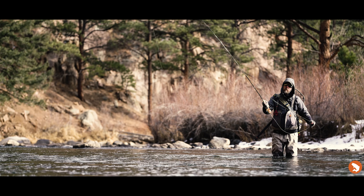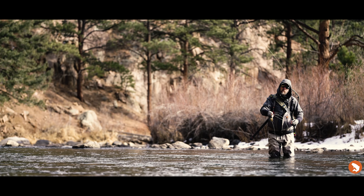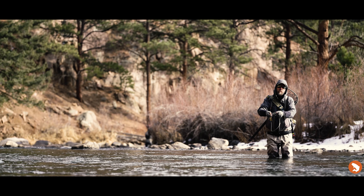It has a faster, more progressive action that will allow you to make any cast you want. While casting the new Air 2 out on the river today, I found that it put my flies exactly where I needed and also I was able to mend the line no problem. It was able to pick up the line and put it right where I wanted.